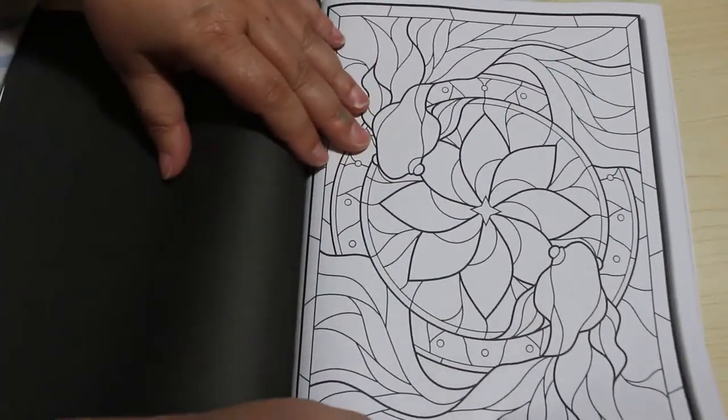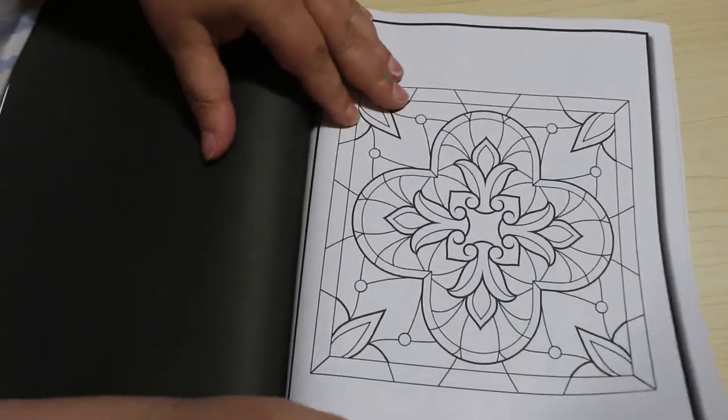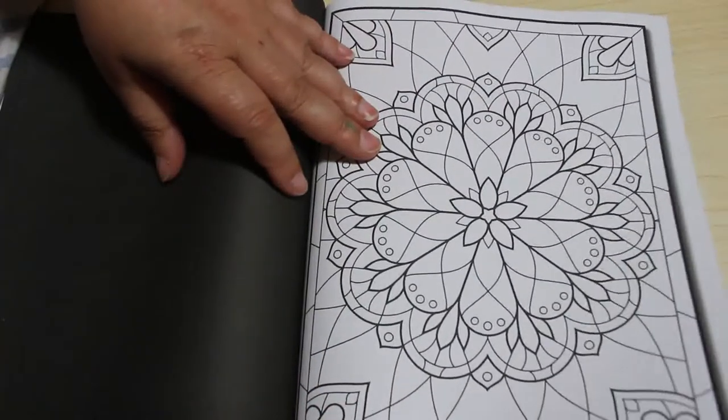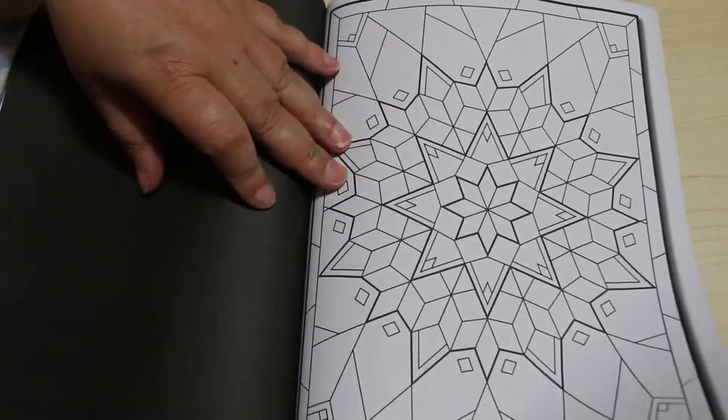I really like this book — I think it's going to be fun to colour in. I will do some with pencils and try some different shades and blending, but also some of the simpler ones just straight markers. Look at that, that's great.